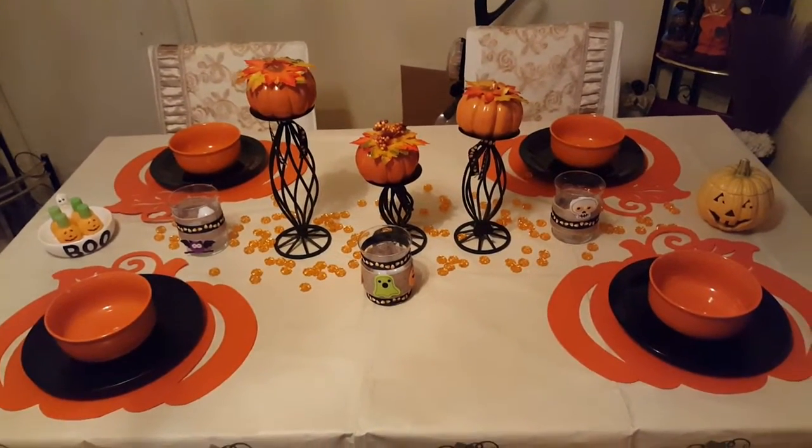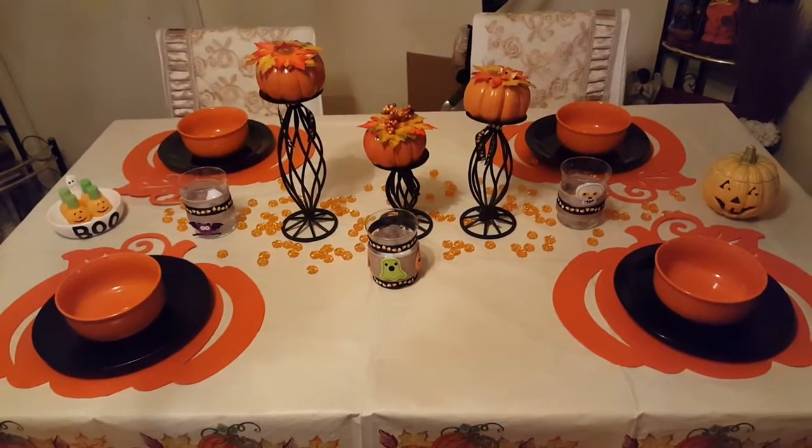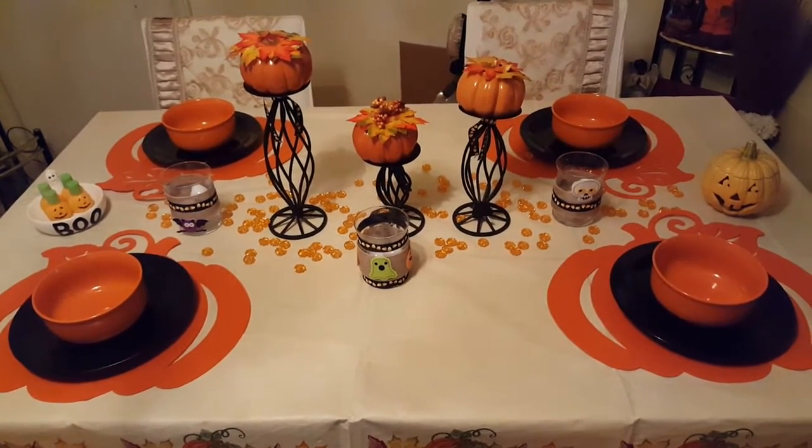So that's the table without the lanterns on it. I'm on the fence right now if I want to keep the lanterns on there or not, but either way it still looks nice. Miss Peanut did approve — it got her approval.